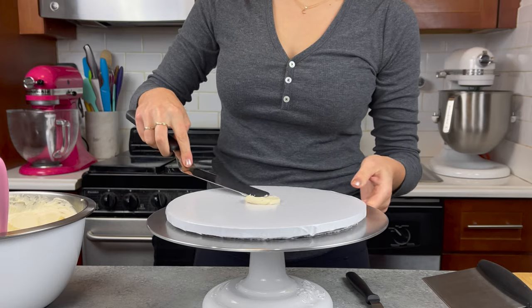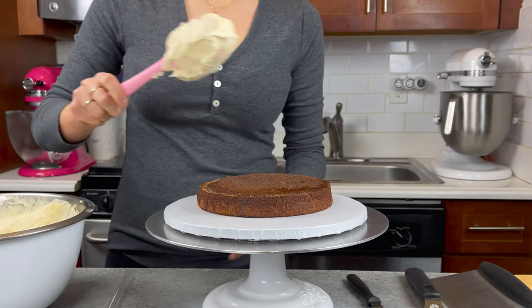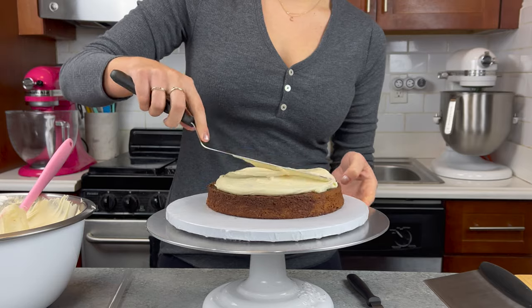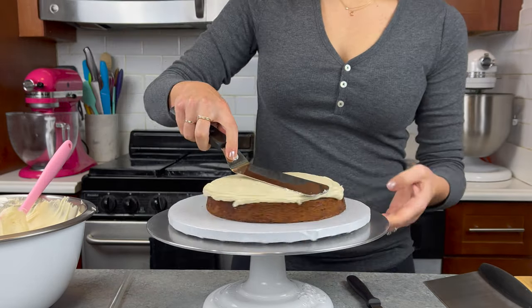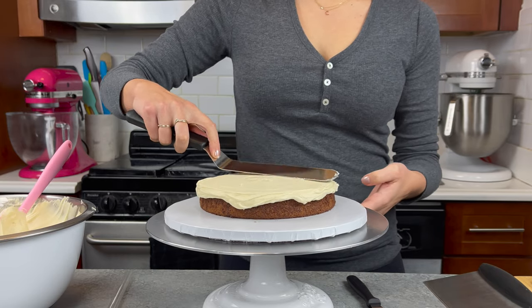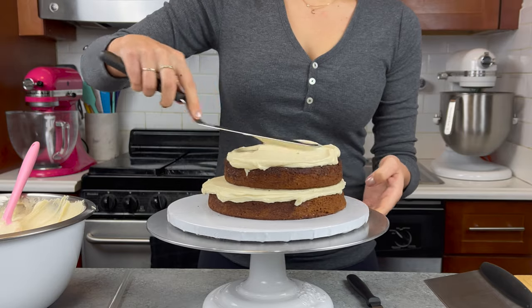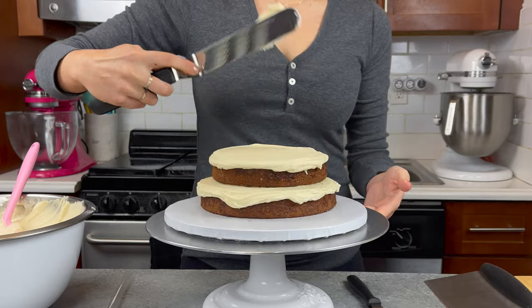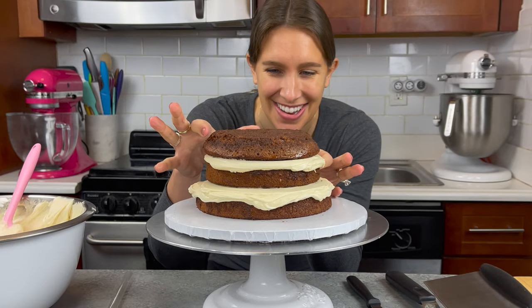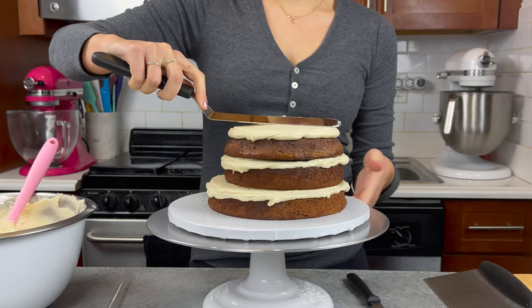I also used a rounded cake, like a semi-sphere pan, to make his top cake layer, but you could just trim down a cake layer if you don't have one of those. I'm filling him with my peanut butter buttercream, which is really just my American buttercream base with some peanut butter, and the goal here is just to get a really nice even layer of frosting between each cake layer. I'm pretty generous with the amount I put between each layer, but you can totally adjust this based on your own preferences and how much frosting you like to eat.